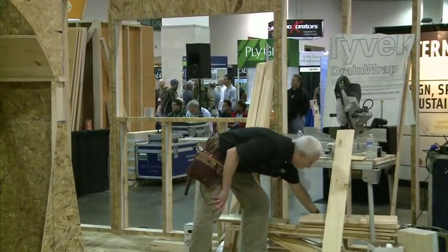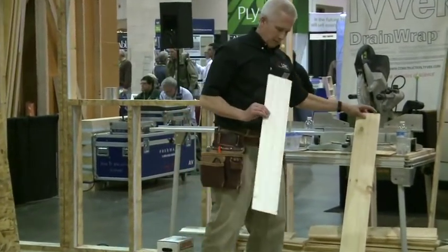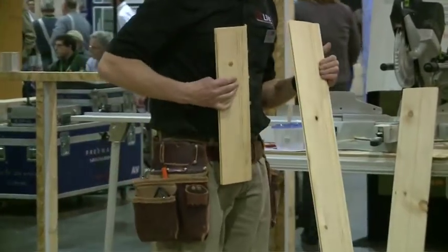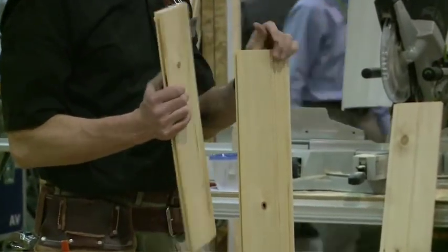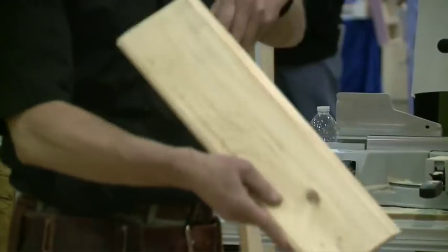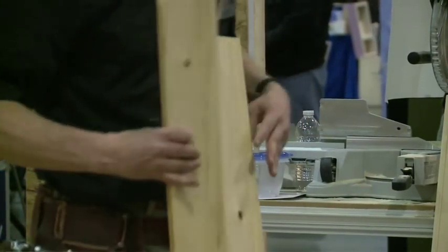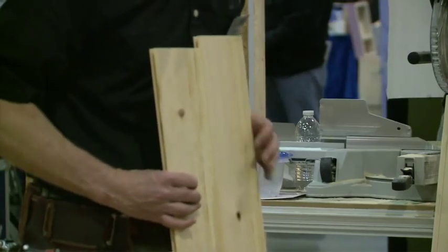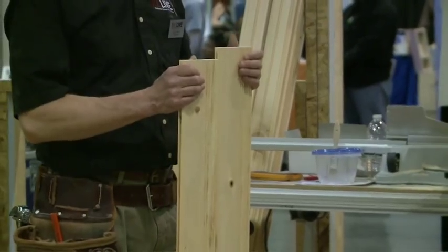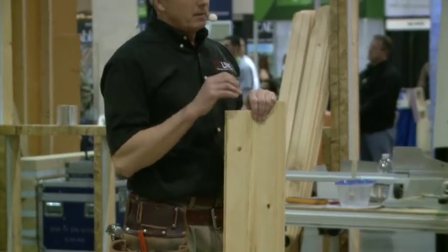And when you see the plastic version come out, this is what they're trying to mimic. Another type of wainscoting - Eastern White Pine, EWP No. 2. Goes together nicely and gives a nice profile to it. The back has a different profile - a doubled edge so it can be used one way or the other. Just all sorts of different finishes and different mills that they have available.